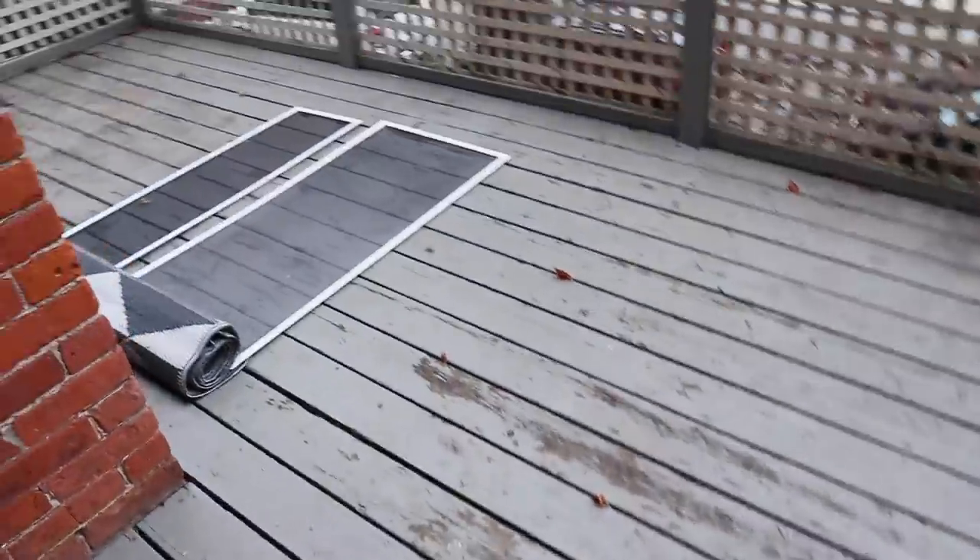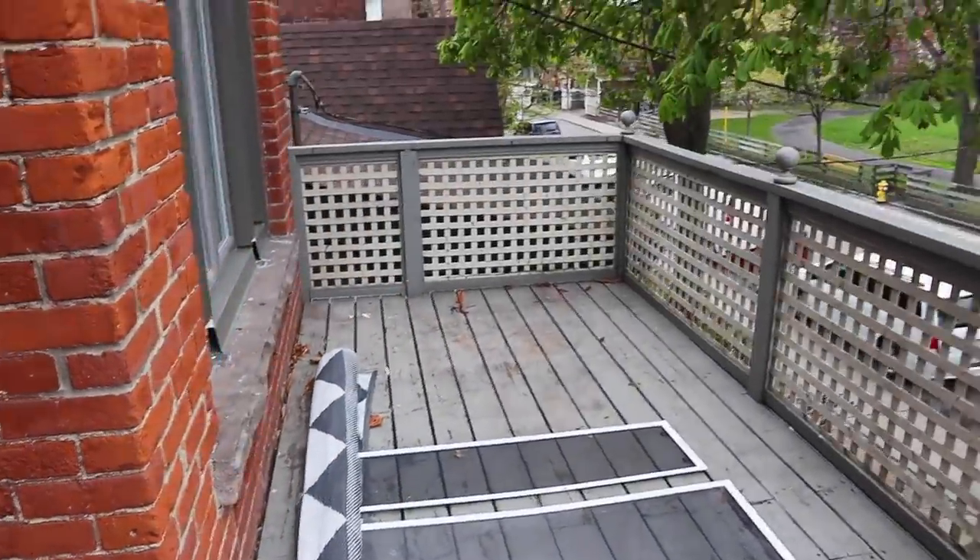This is the first episode of my rental reno season three, and we are tackling the patio. It is summer all of a sudden here in Toronto, so I wanted to make sure the outdoor space was the first space that was complete. Now this patio is definitely not the treehouse patio — that was a very special place.